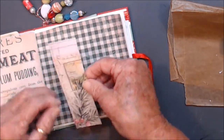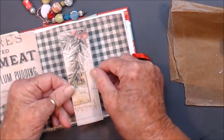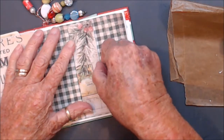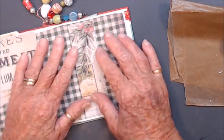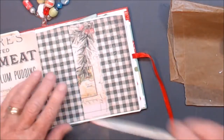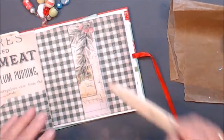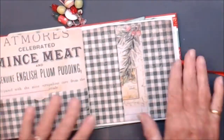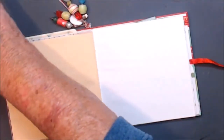Is that the right way around? I think so. I think this is the way it goes. Let's get that in there nice and straight. There we go — it's that little belly band. That's looking okay. There are only a few more pages to do.